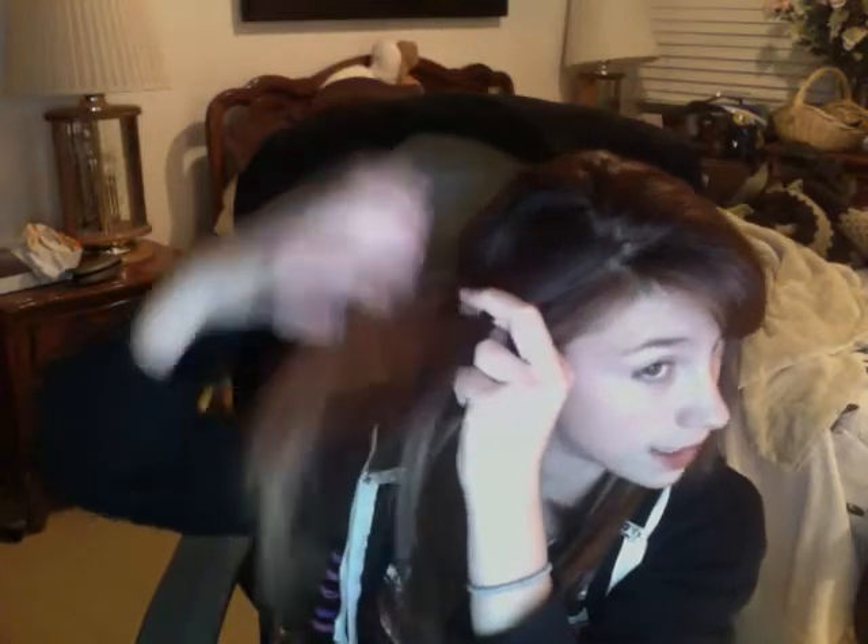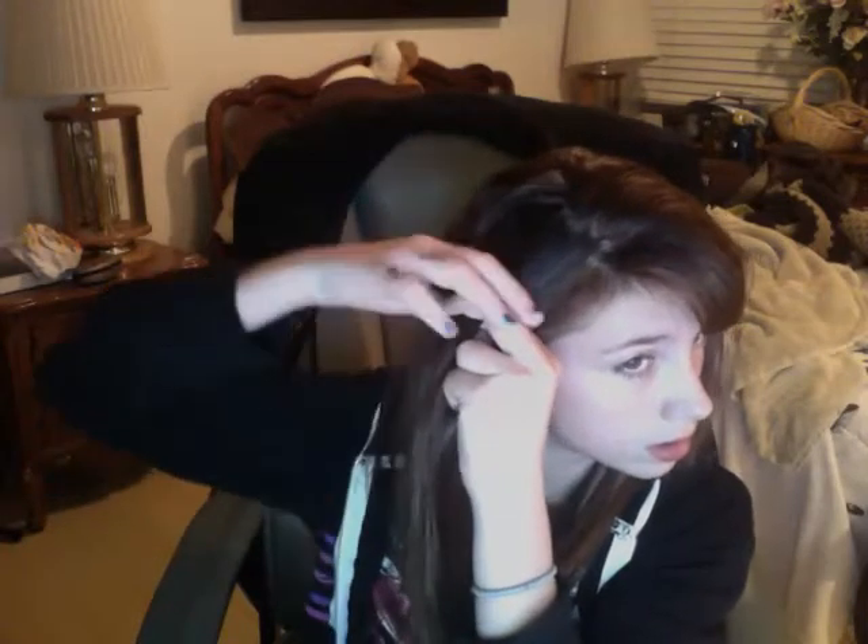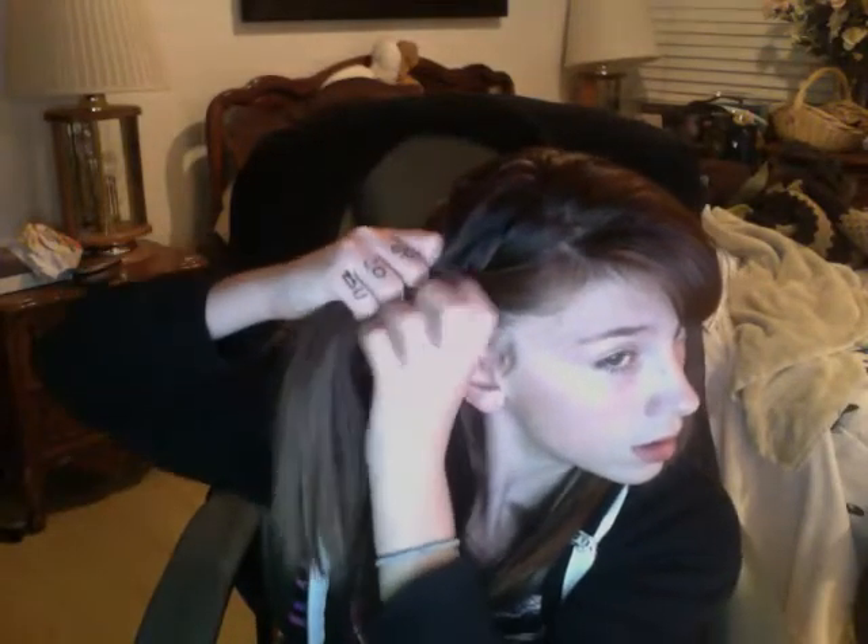One, two, three - only grab one side at a time though. So you start one right here and put it over this one, like you would with a three-strand braid. So basically this is a three-strand braid, but you're incorporating hair. This side. This side. You can do a way smaller one - I'm just showing you this as an example.